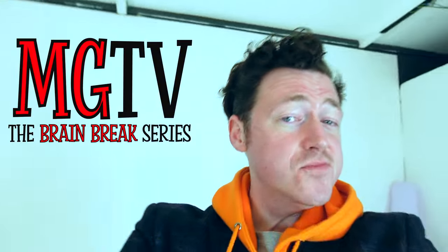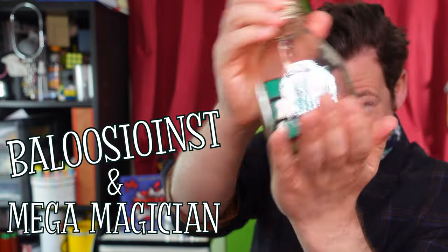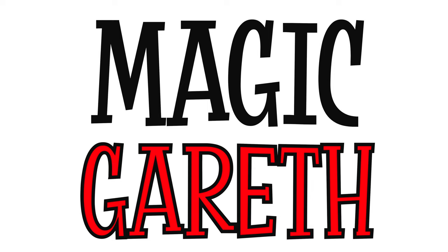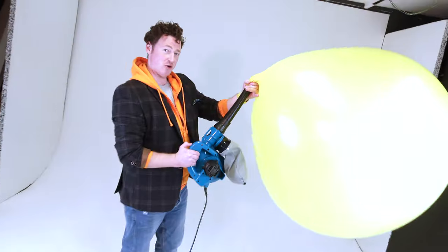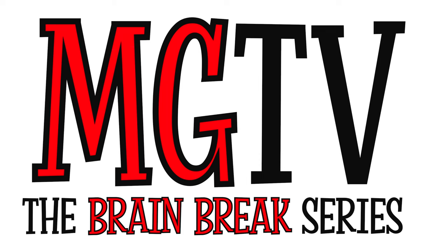Hello friends! This is MGTV, the Brain Break Series. I'm your host, illusionist and mega magician, Magic Gareth. This is the show where I will show you magic. You learn how to impress your friends, challenge yourself and unlock your own magical mind. This is MGTV, the Brain Break Series.